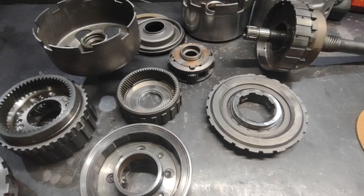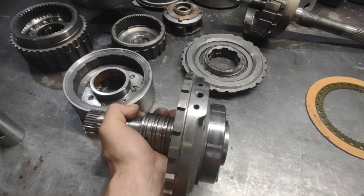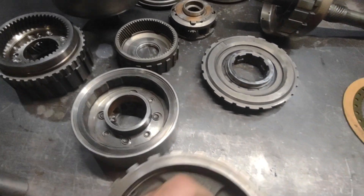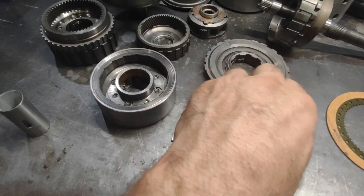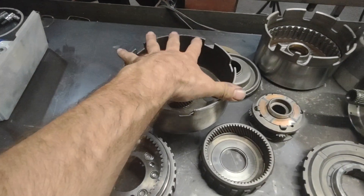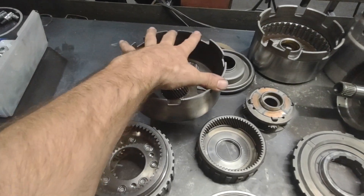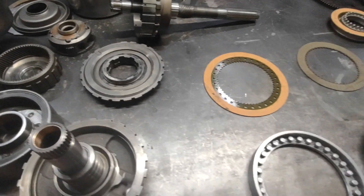The actual physical strength difference between the two units is mostly, in my opinion, because of the really rigid center support in the turbo 400 and the pure strength and size of the planetaries. But you also have the direct drum splined in the middle instead of having all the leverage of six-and-a-half inches trying to cock the sun gear, like it does on a turbo 350.